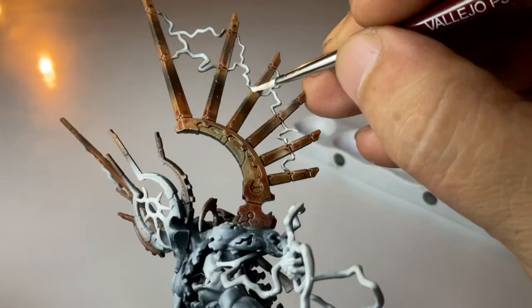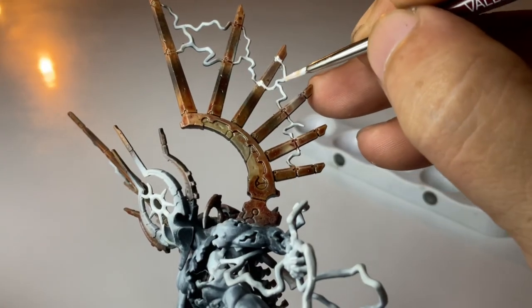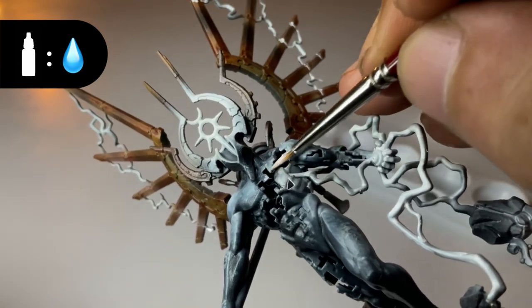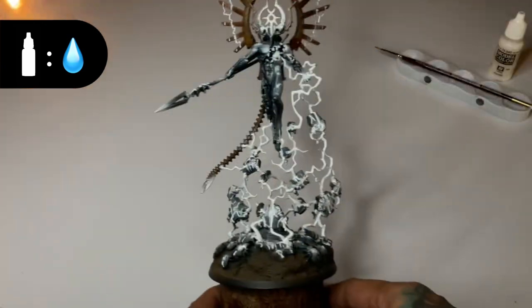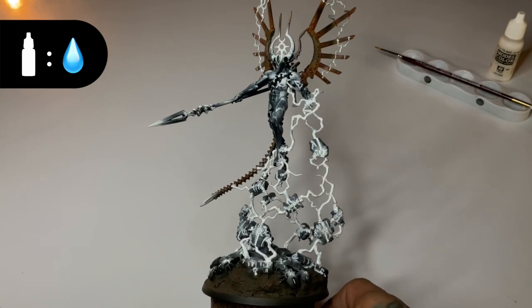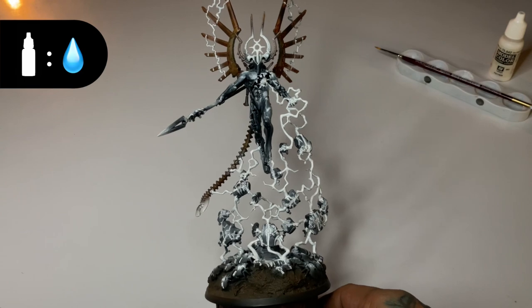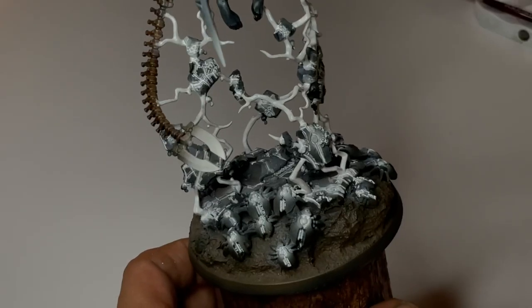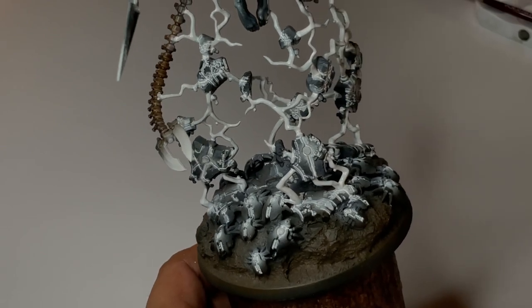I painted this in 2 passes. After around 2 passes, I think you have pretty good coverage. This is one of the reasons why I highly recommend the gloss white paint. The gloss white paint dries fast. However, because it's glossy, it might not look like it's dry.